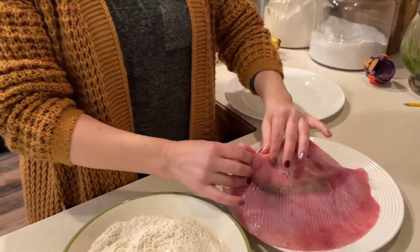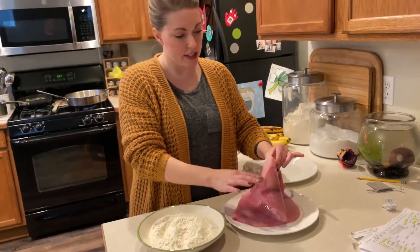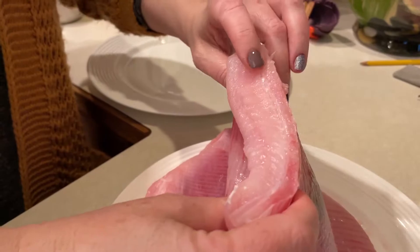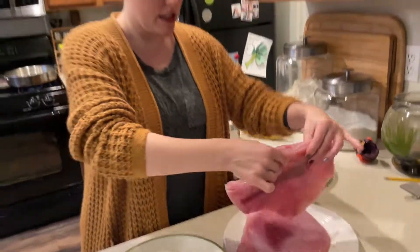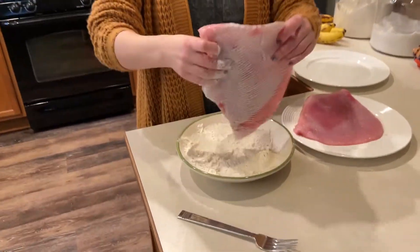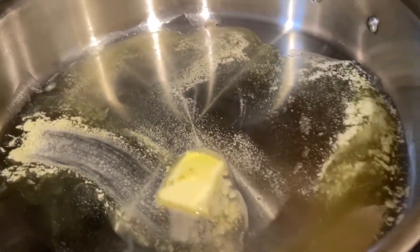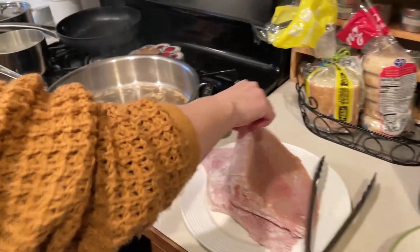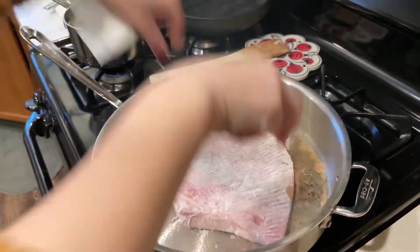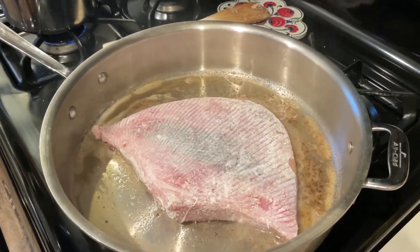I was just noticing there is kind of this — it's not a backbone — and I think we do want to keep that in for frying. This is how they came. The pan is almost not big enough, but we'll get them covered. Dredge it in flour. Meanwhile, we've got butter and olive oil heating up in a pan. We're going to dredge those in flour and bring them over. Alright, we've got the butter hot.